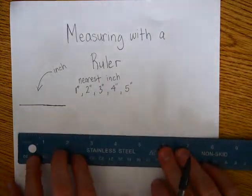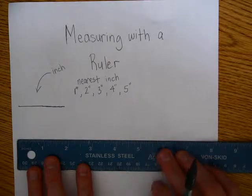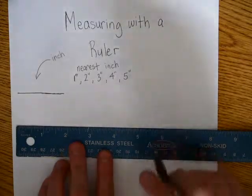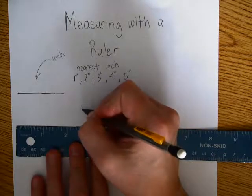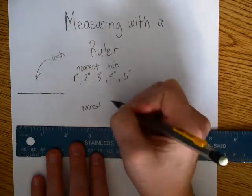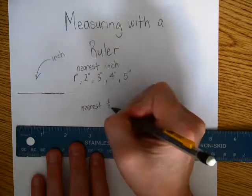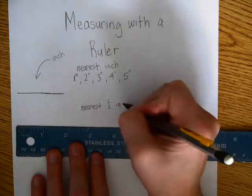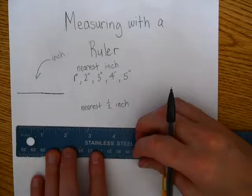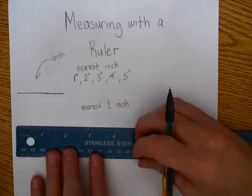Now, sometimes it's not looking to measure to the nearest inch, and this is the part that gets confusing. So please watch carefully. Sometimes it'll say measure to the nearest half inch. Listen up everybody, because I know that you guys can tell where the half marks are between the inches.